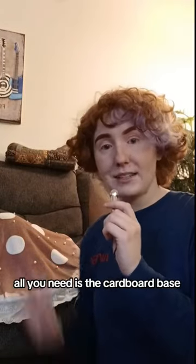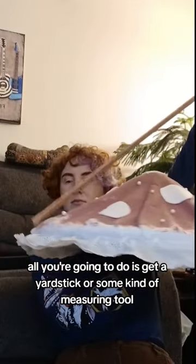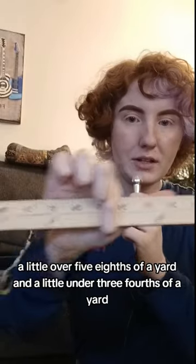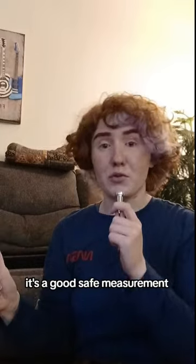It's really simple. All you need is the cardboard base — pretend that there's no fabric on there — and a yardstick. All you're going to do is get a yardstick or some kind of measuring tool and go from one side of your hat across the middle to the other. This is where my measurement landed: a little over 5 eighths of a yard and a little under 3 fourths of a yard. So if you get 3 fourths of a yard, it's a good safe measurement.